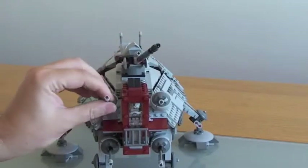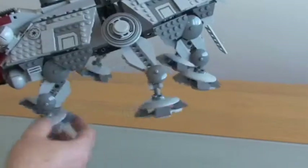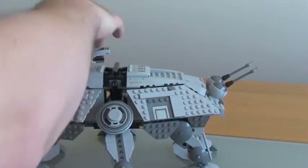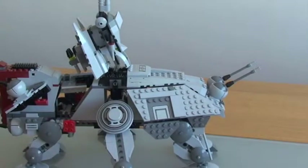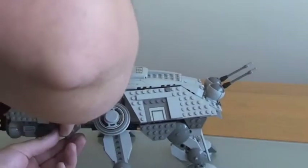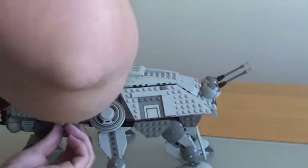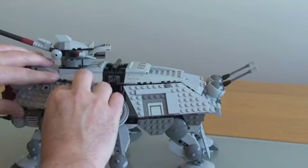All of these legs move around — you can see the legs all adjusting. It's a really sturdy set. The side panels also adjust, mainly so you can get into the set. You could put other minifigures in there, though it's not really designed for that. It's mainly so you can move each piece around and kind of get in there.